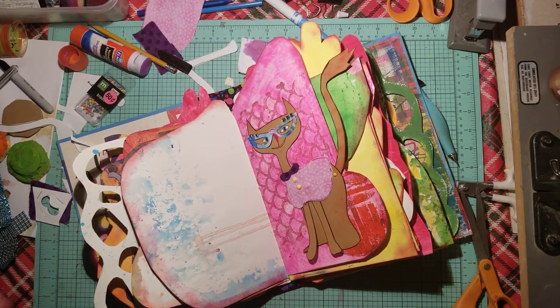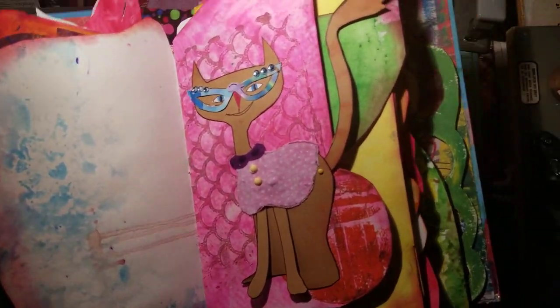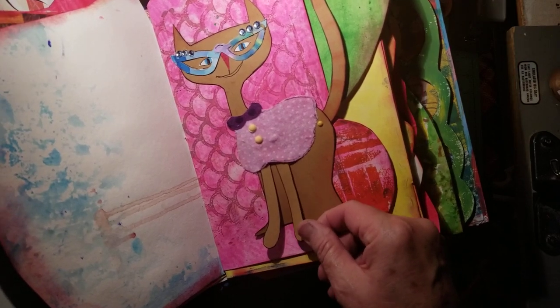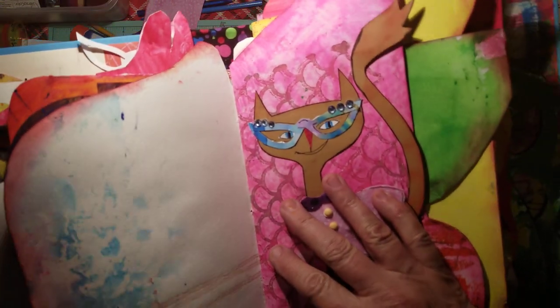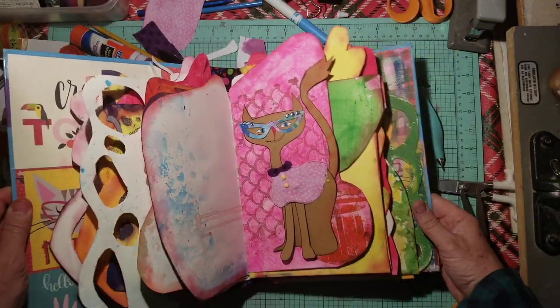Here is my little Fifi. This is one of my little cats in here — the little legs move, the little tail moves, and she has funny little cat-eye glasses. I'm going to name her Fifi.